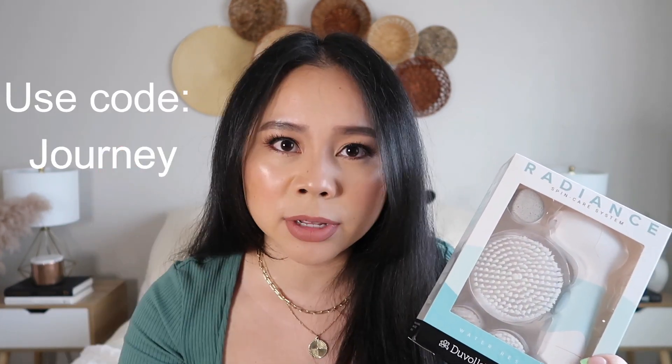If you're interested, I will link my code right here or just check down in the description box. I love how this system has an exfoliating brush because exfoliation is so good for your skin — it really helps improve the appearance of it. Especially after you finish exfoliating and you apply your serum, essence, moisturizer, etc., the products really absorb so well into your skin. And again, this is the next day — my makeup just looks so much better. If you have a really good canvas on your face, makeup just applies and looks so much better.